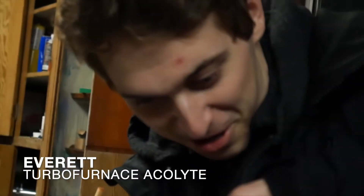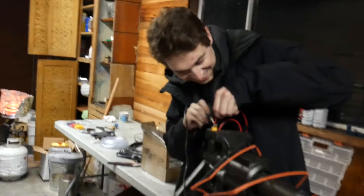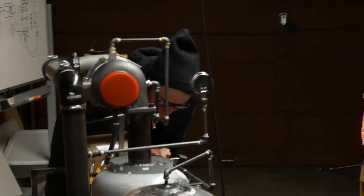Emery just had the idea of actually making a throttle control for the turbo furnace — like a foot pedal — and I think we're actually going to do that.